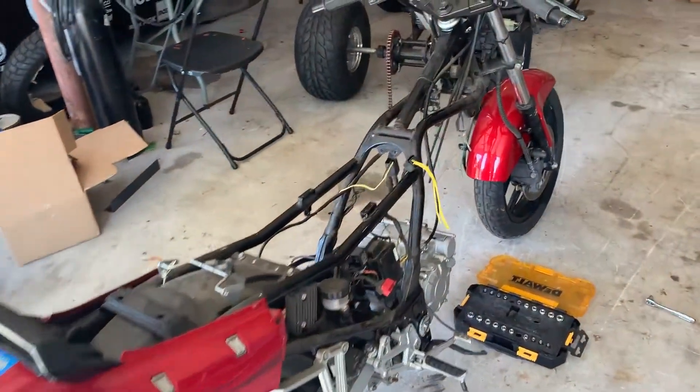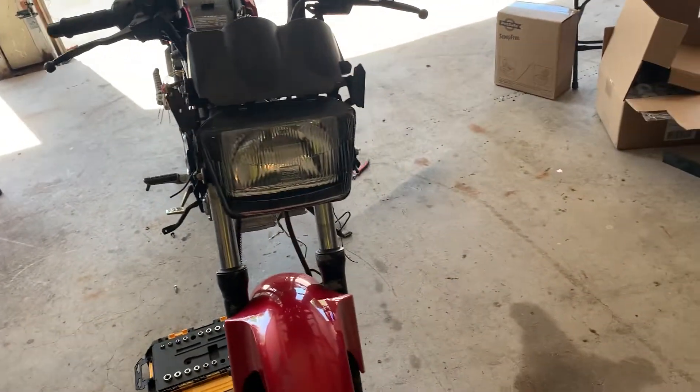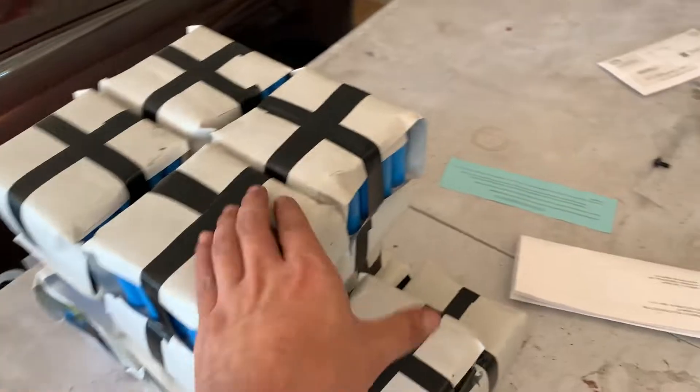Alright everybody, you saw the first post which was about four days ago. In four days, what I've been able to do is really simple. If I have this done in a week, this will be the most amazing build ever — and I built my own battery pack.